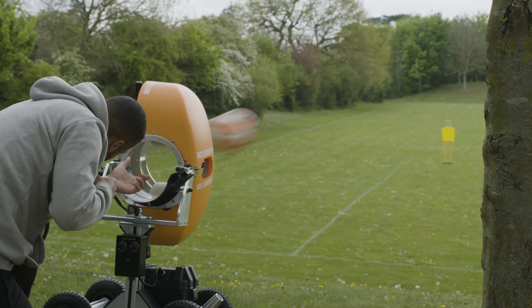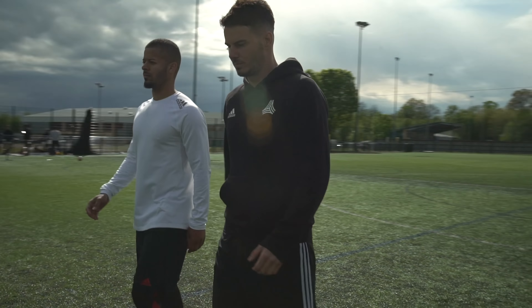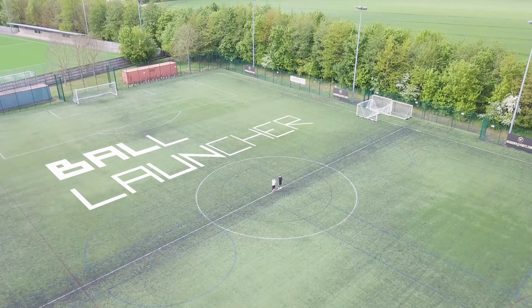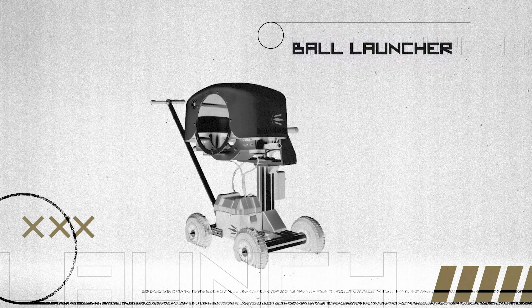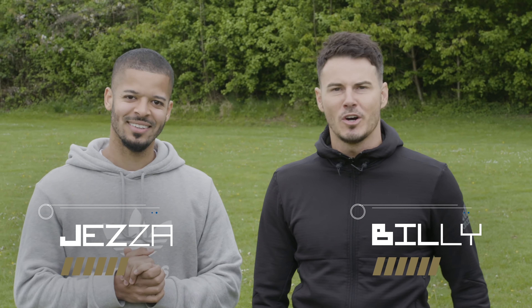Fire! Yes guys, welcome to Tech Check and today we've drafted in the ball machine. We've got the finest ball launchers on the market and we're going to be putting them into the tech in an epic trick shot video. Shall we do it? Let's do it.